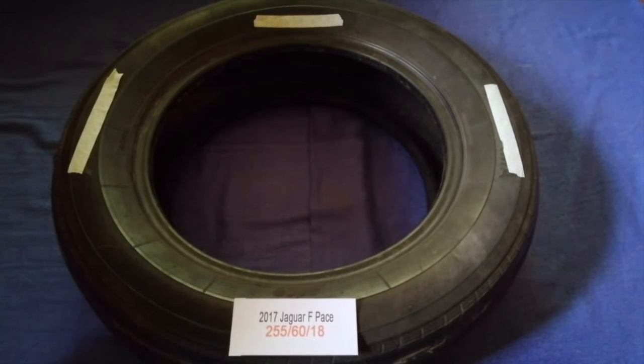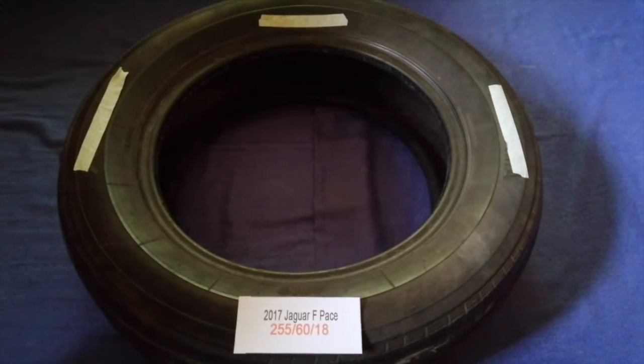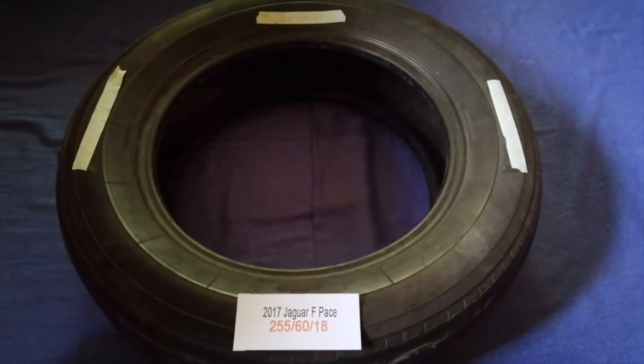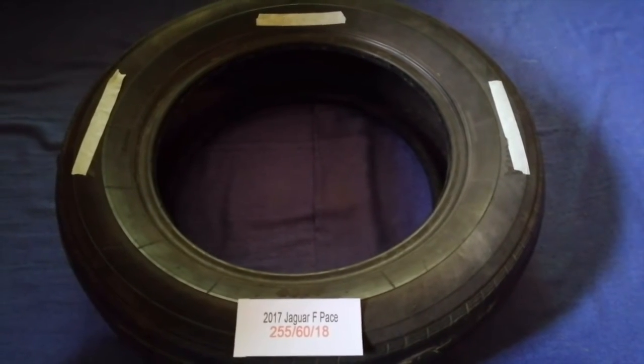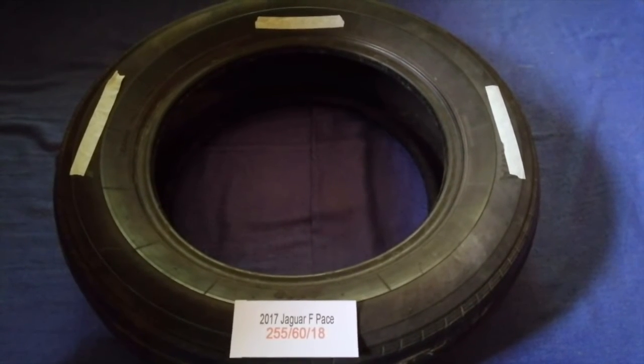Just check the video description and I will try to leave the info there as well. The tire size for your 2017 Jaguar F-Pace is 255/60/18.